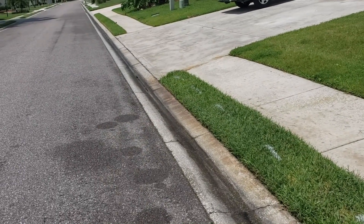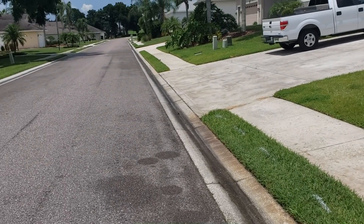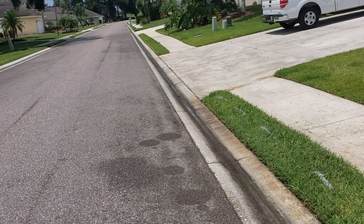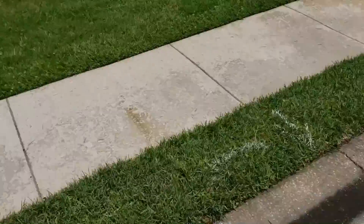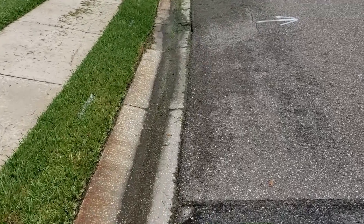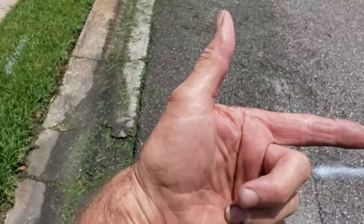To fully correct the problem you'd need to cut all these aprons — you can see there's probably 40 or 50 of them on this side — and then trench all the way down through there. That's very costly for the association. But we know the water is getting to this point where you can see the curb is broken right here, so all we really need to do is just divert the water across the street.